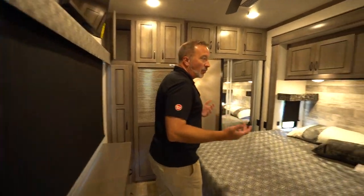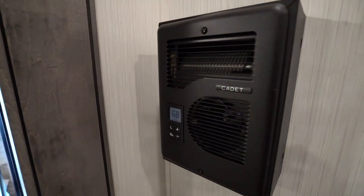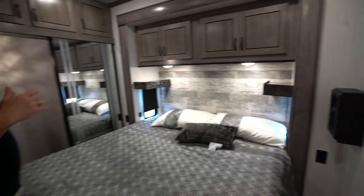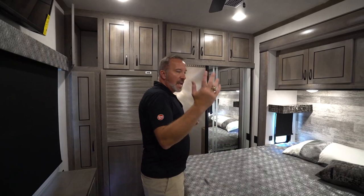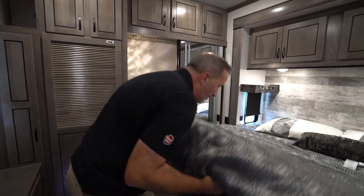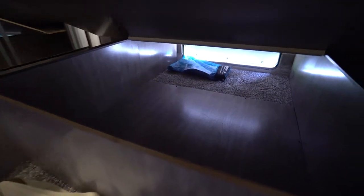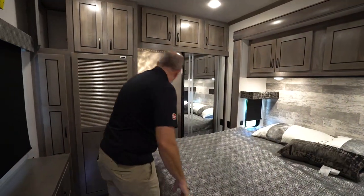Now let's cap off by going into the master bedroom. This is where you can find some additional things you won't really find in most RVs — for example, the Cadet side furnace. It's just a little hot-air blower. You can set the temperature and fan speed, and if you don't want to run the heat in the entire coach and just want to heat it up back here, cut that on. You can even do a night mode for a quiet run. You also have strut-supported storage under here, which is accessible from the back.